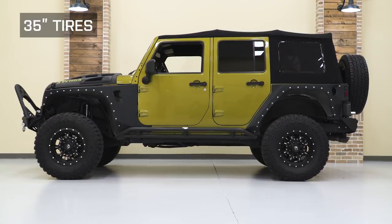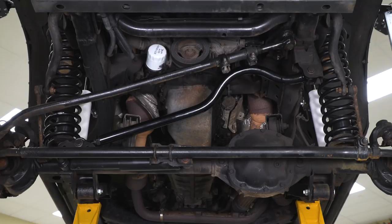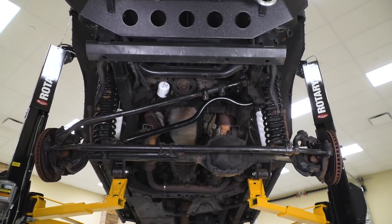This is gonna come with all the components that you need to get your Jeep up and off of the ground. It's gonna come with shocks, coils, rear sway bar end links, a front adjustable track bar, as well as all of the hardware and bracketry needed to get it ready for the trails.